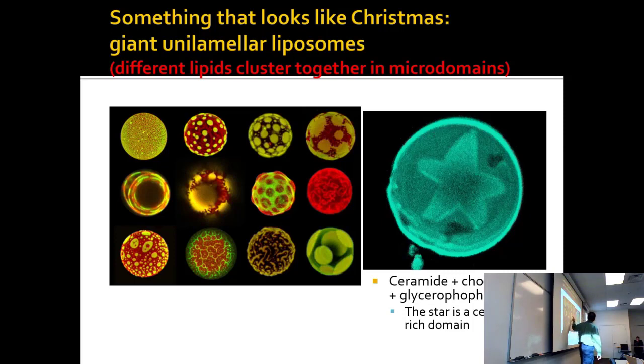I've always wondered about taking a picture of this and hanging it on your tree telling everyone it's a Christmas ornament. The coolest thing is if you take ceramide, cholesterol, and glycerophospholipid — ceramide and glycerophospholipid are membrane lipids. This is a relatively simple composition, but it makes a star.